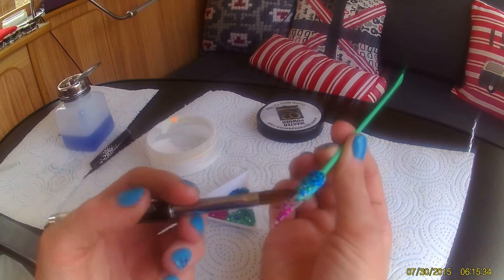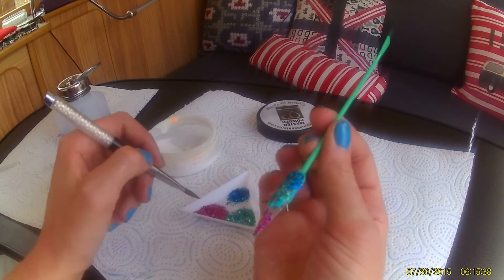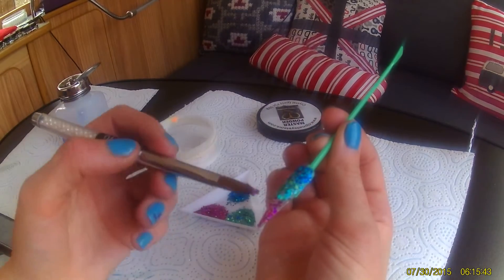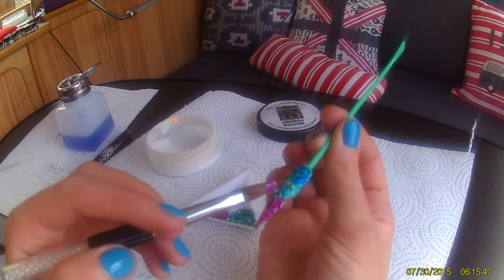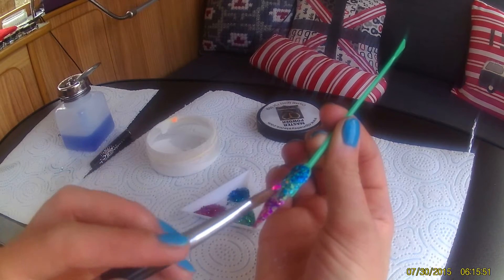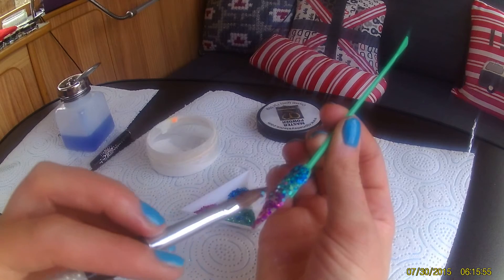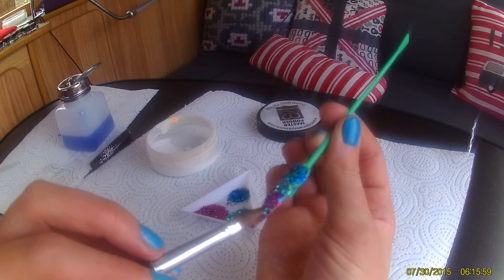Then finally put a bit more monomer on that bottom section and go into Phoenix, the pink, and just start moving it around. If you are doing a glitter blend, it's worth picking your finest one for the base so you can get right into that stiletto point. The reason I do it with a wet brush is so that if you want to blend them up into each other, you're not already setting them into place too much. So blend that a little bit nicer.